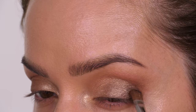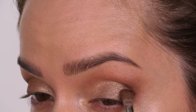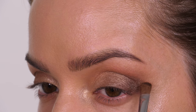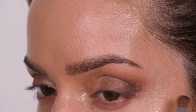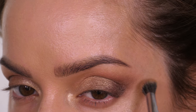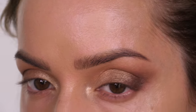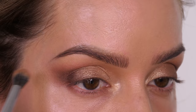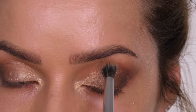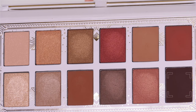We'll go back in with our transitional shade on the blending brush, just back through the socket to make sure there are no seams. Next I'm going into the shade called Burnt Umber, which is a metallic shade. Using the tip and a little bit of the belly of the brush, we're going to pat that on the very outer quarter of the mobile lid, then feather the color out into the Sandstone shade already applied in the V-shape. Go back in with your blending brush to make sure there are no harsh seams.